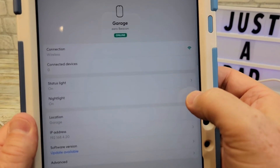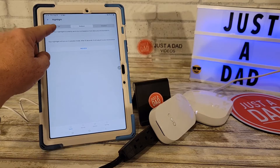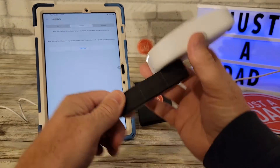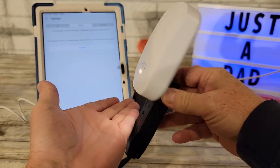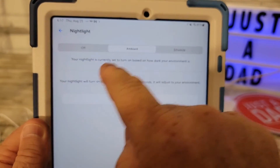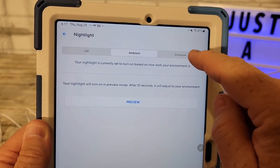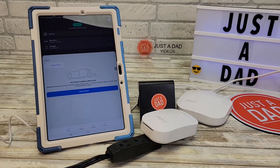It does have a night light! I can turn the night light on. It's currently set to ambient, but I'm going to do a preview right now — there's the night light. It shines down, and that is really nice. I like that feature. When it's on ambient, it'll come on automatically when it gets dark. You can also put it on a schedule or have it never come on. I really like that feature. So that was very simple to set up. I hope this video helps — thanks everybody for watching.